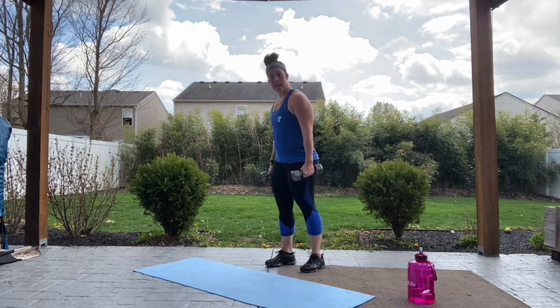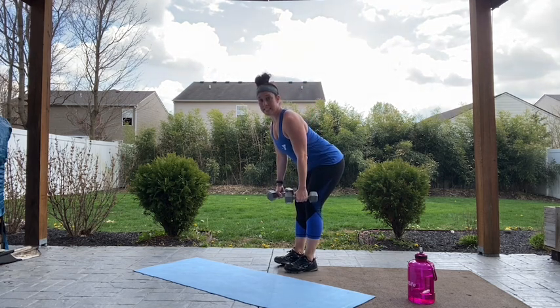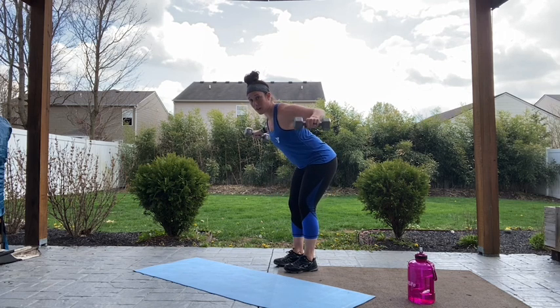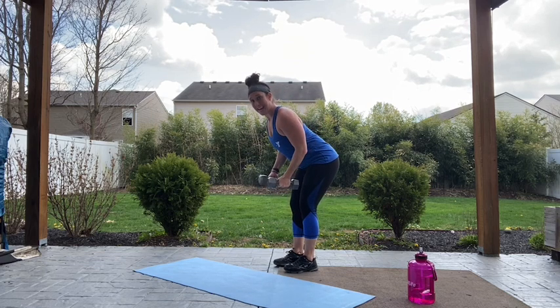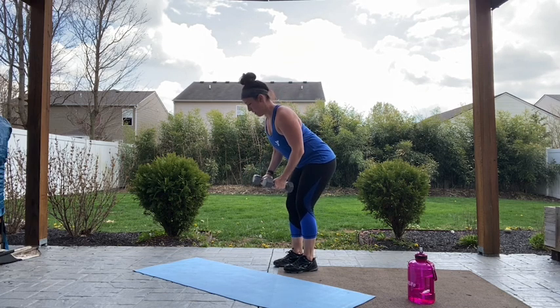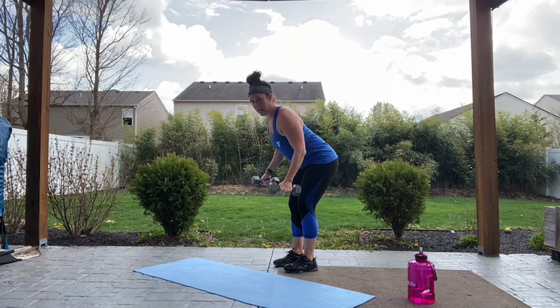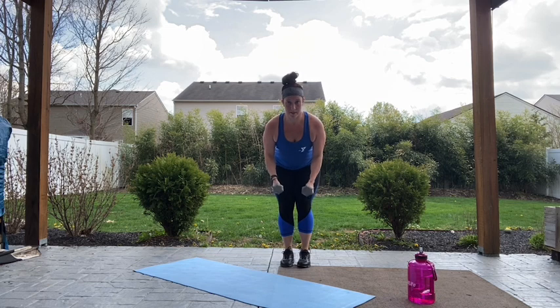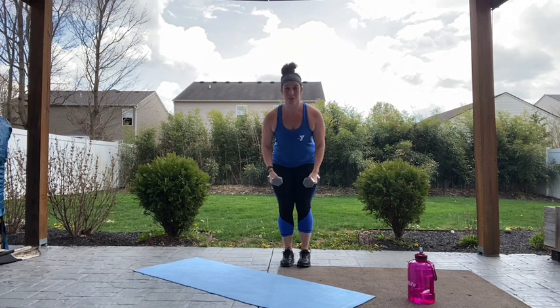Alright, angle to the side — we've got our flies. Hinge forward at the waist, nice flat back, elbows bent. Let's go, squeezing those shoulder blades at the top. I want to see a nice smooth motion — if you're having to jerk it up, lower your weights a little bit. Nicely up and back down. Almost there. Four, three, two — you made it.